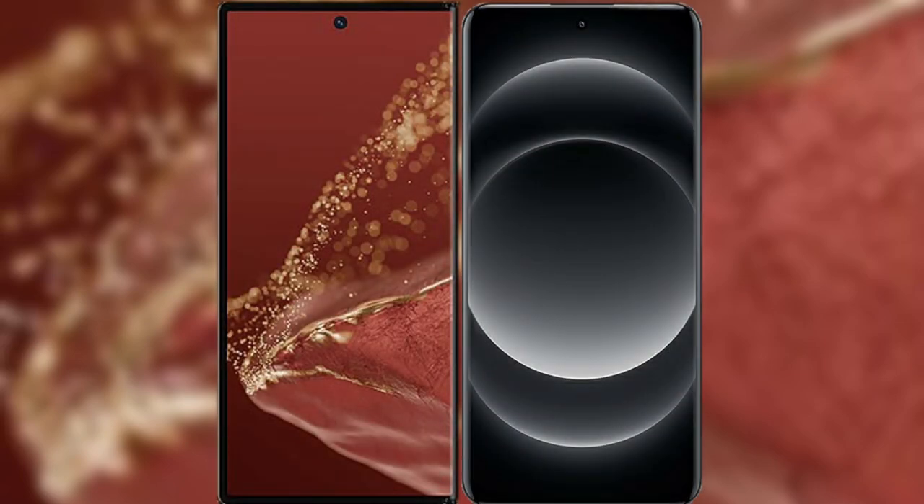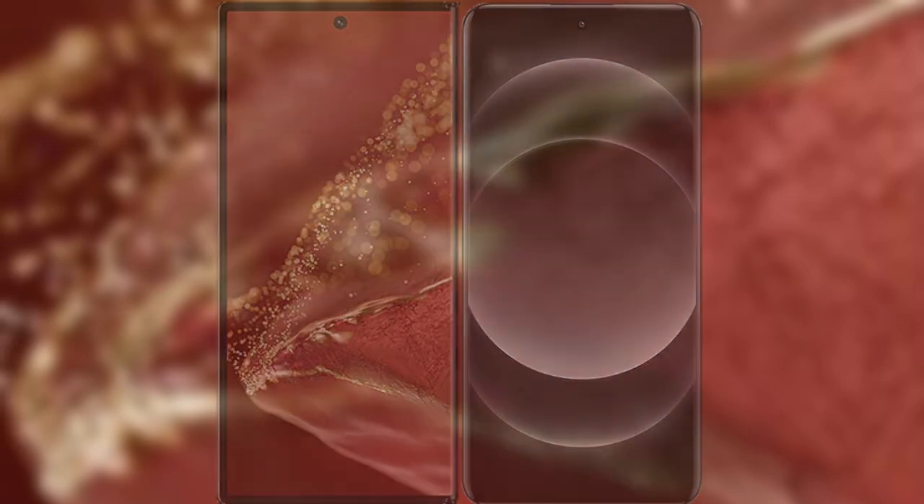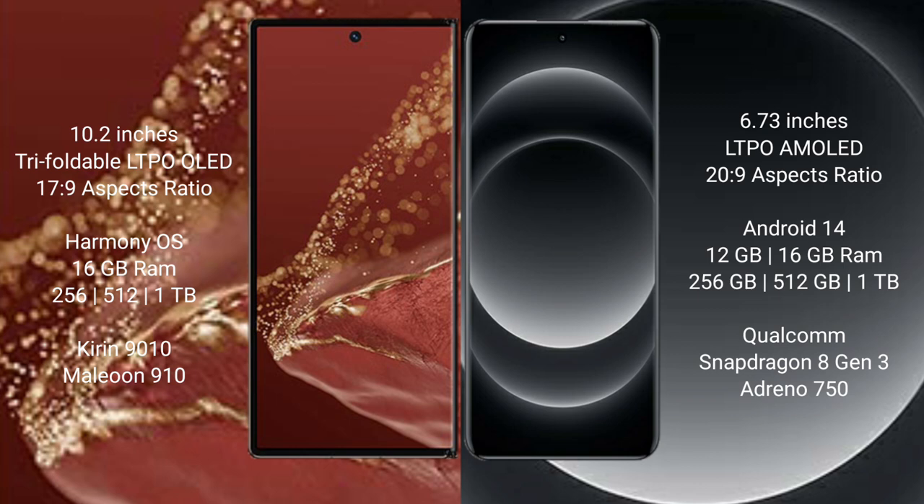I will compare the new Huawei Mate XT Ultimate with Xiaomi 14 Ultra. The Huawei Mate XT Ultimate features a 10.2-inch triple foldable LTPO LED display with a 17.9 refresh rate. The Xiaomi 14 Ultra has a 6.73-inch LTPO AMOLED display with a 20.9 refresh rate.